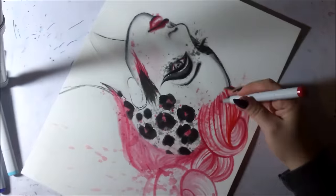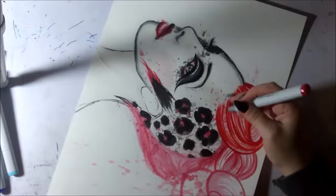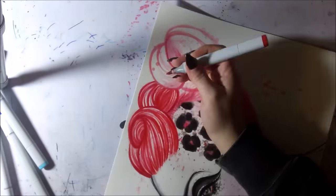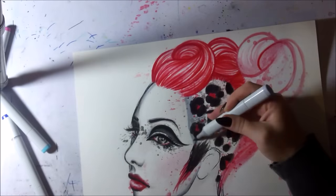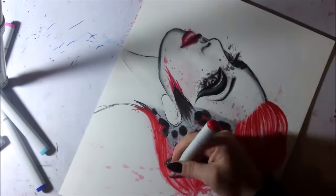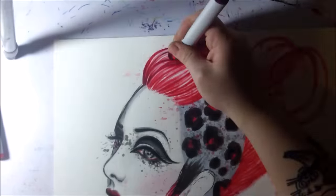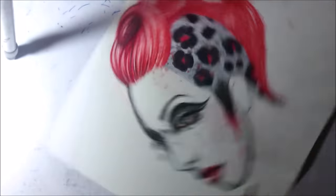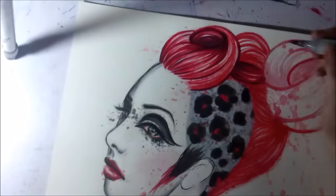At this point I decided to go in with my Copic markers, which at the start of the video I didn't have any, but I started doing some Copic marker drawings and wanted to see how they worked out on watercolor paper over the acrylics. They worked really well — they had a really nice result and they didn't smudge or anything from the acrylics. Then I went back in with a darker Copic marker to add some more depth in the hair.